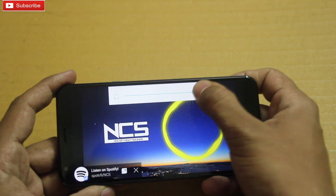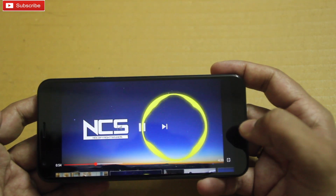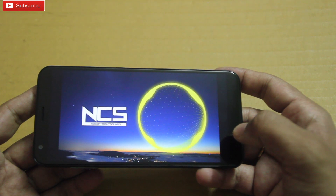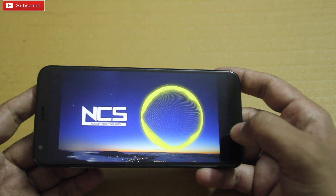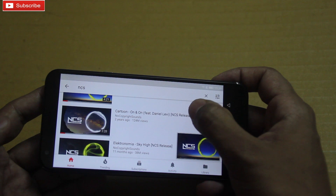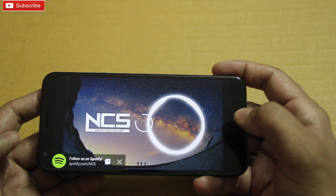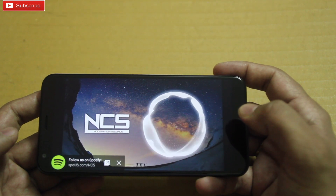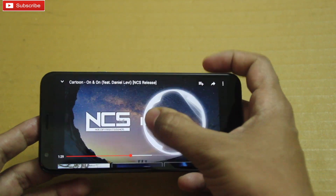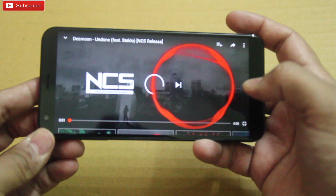Let me play this one — this is the maximum volume, as you can see. Let me play this one as well. Let me play this video now.